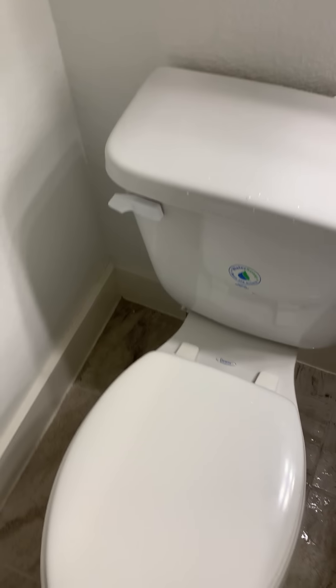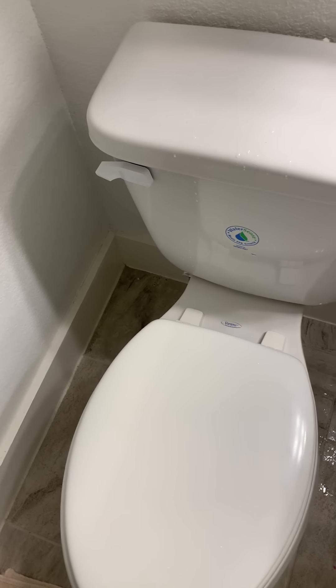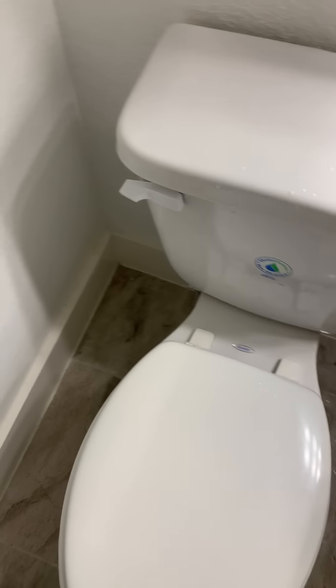We've got a frozen toilet problem from freezing pipes and we've got to fix it. We've got to figure out what's wrong and what we need to do, and right now we're filling a bucket with hot water.